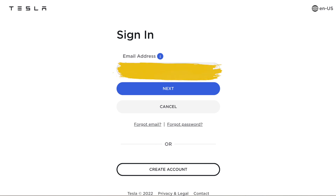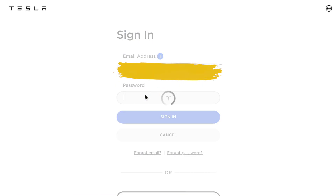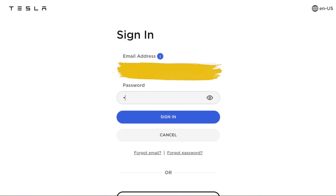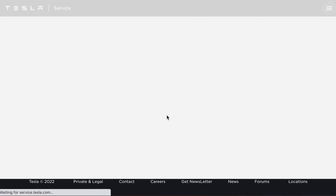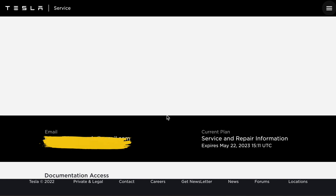I'll just type in my email right here, click the next button, and then enter the password. You guys pick whatever password you want. I'm just going to sign in — I already signed up earlier, so I know it does work. Now we'll just give it a second and we should be logged in.